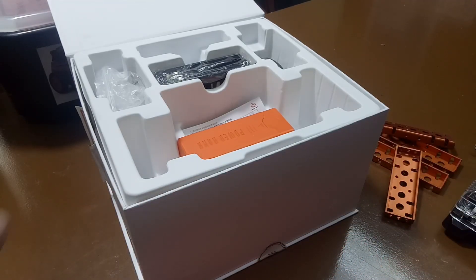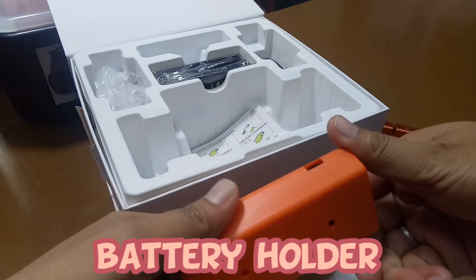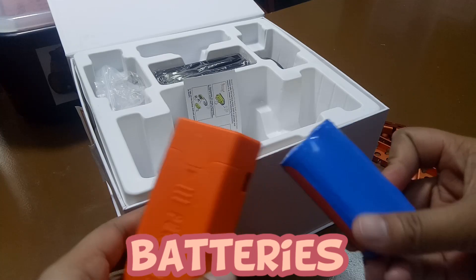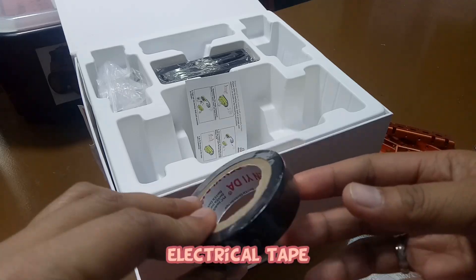Next, we have the RGB ultrasonic sensor. Next, we have the battery holder and its batteries.